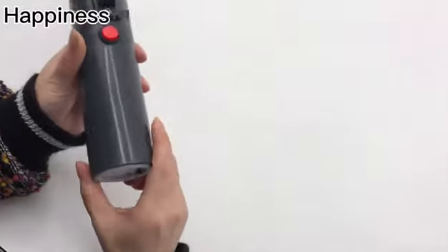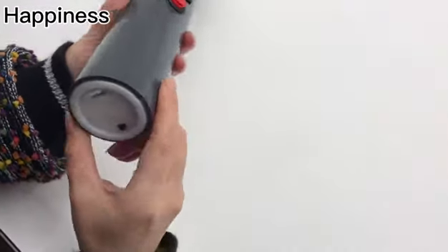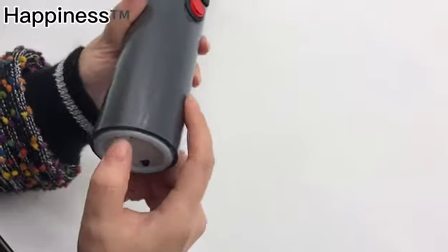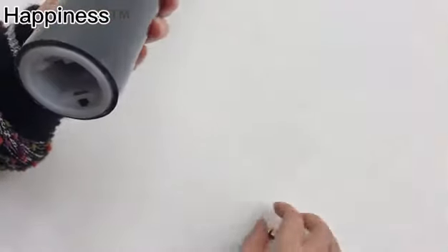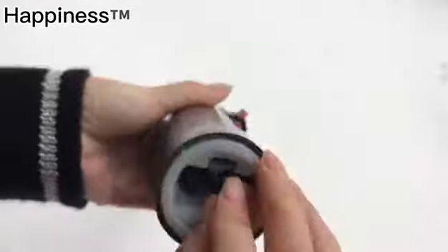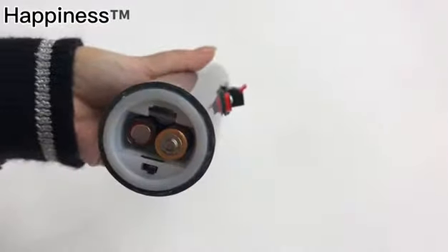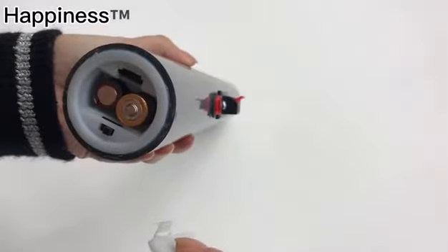Now let me tell you how to use the stage fountain firing system. First, take out the lid. Then put two AA batteries inside the hole. Then cover the lid.